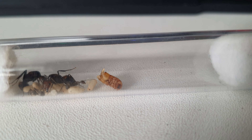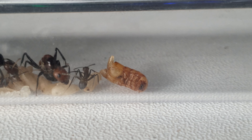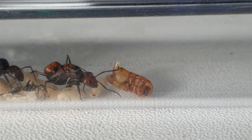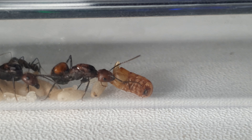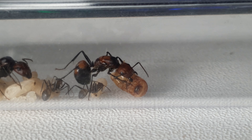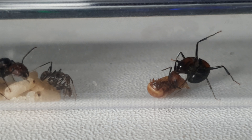Here you can see a worker feeling around with his antennae, smelling the food in the air. He goes up to it, touches it with his antenna, and scurries back quickly. Then he gets brave again and goes back over for a little nibble, tells his friend, and eventually the queens come over. Basically every single ant in the tube was over eating some of the food — they definitely liked it and it definitely helped with the growth rate of the colony.